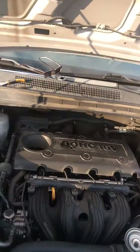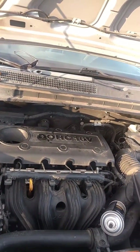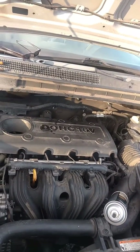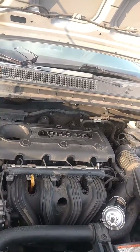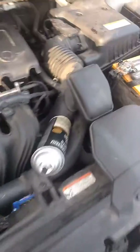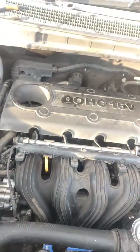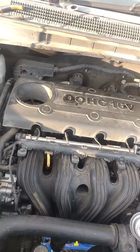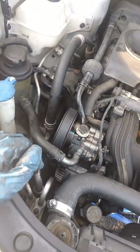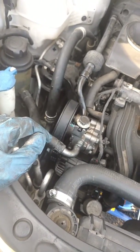I'm doing this Kia Rondo, a 2008. If you remember, I was diagnosing this car for a faulty ABS pump, which we did replace. Today I wanted to do a few things: valve cover job, spark plugs, and replace the serpentine belt — which was an absolute nightmare.